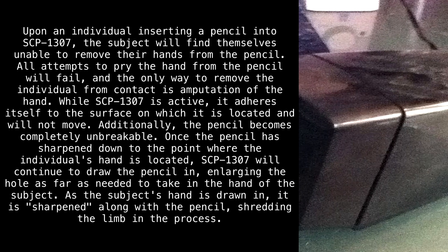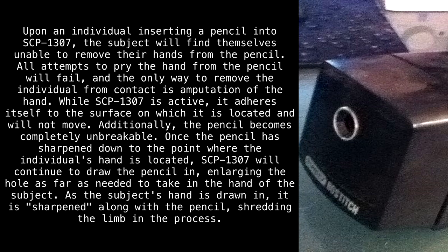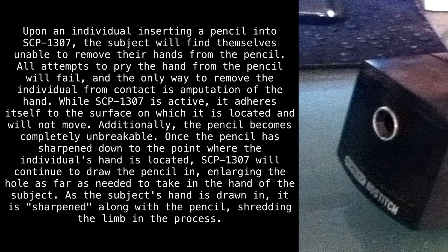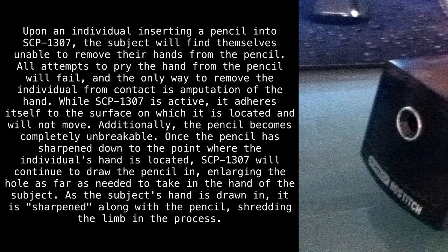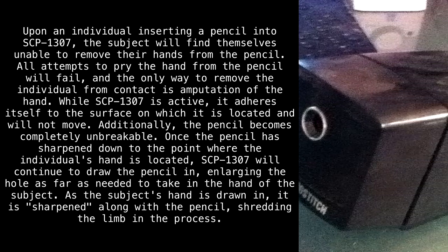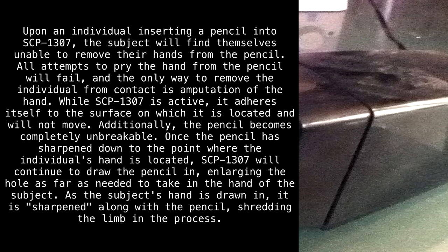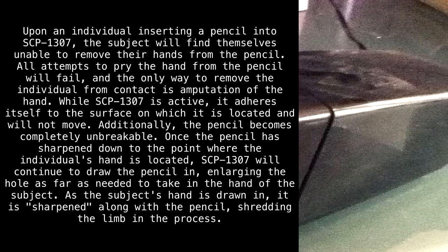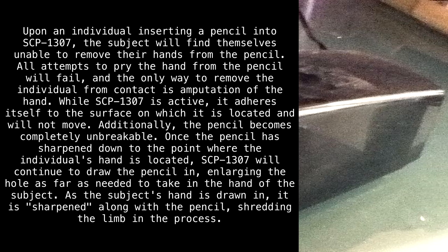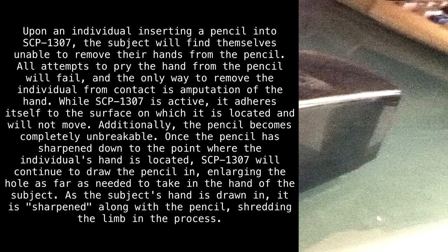Upon an individual inserting a pencil into SCP-1307, the subject will find themselves unable to remove their hands from the pencil. All attempts to pry the hand from the pencil will fail, and the only way to remove the individual from contact is amputation of the hand. While SCP-1307 is active, it adheres itself to the surface on which it is located and will not move. Additionally, the pencil becomes completely unbreakable.